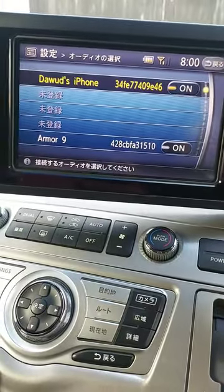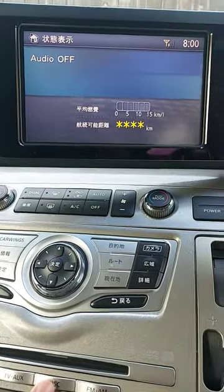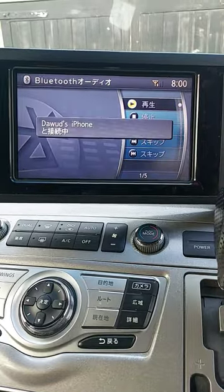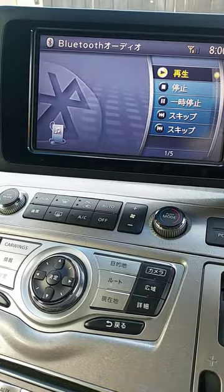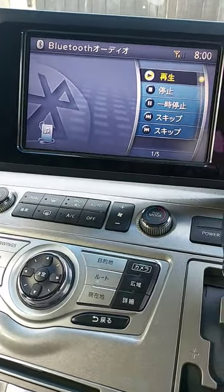You can go back to the main menu. On here, when you press the disk it goes to disk, but if you press it again it goes to Bluetooth audio.